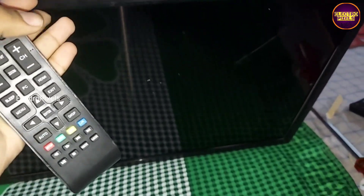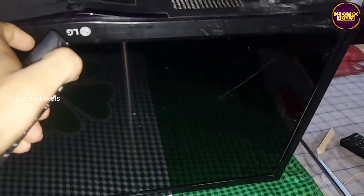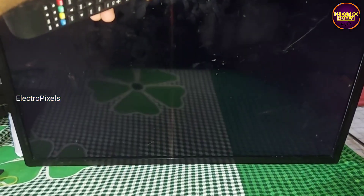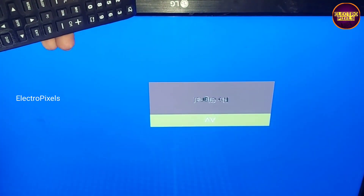But here you can notice an LVDS mapping fault. We solve it by entering the service mode after completing the entire installation process.